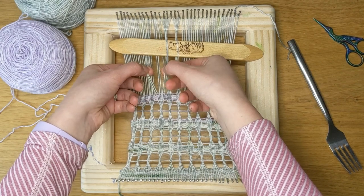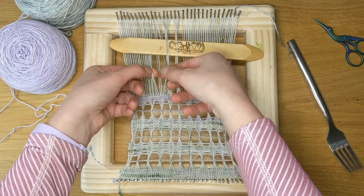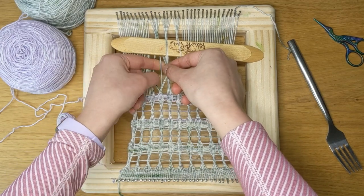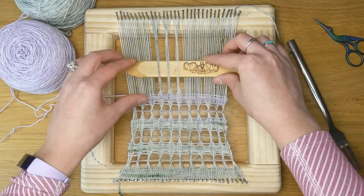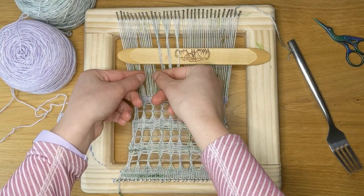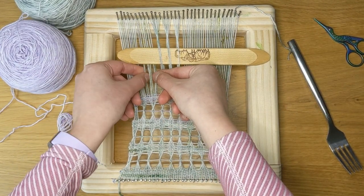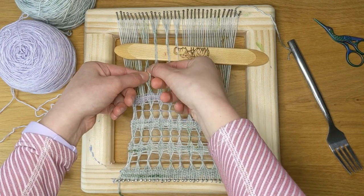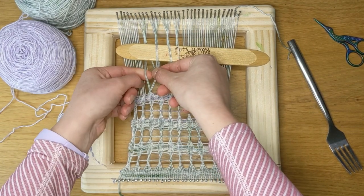And I will continue to do that — two, two, two in the middle, twisting. You can twist either direction; this is just the natural way that I find to twist them. Two, two, two, twisting, picking up the center yarns.